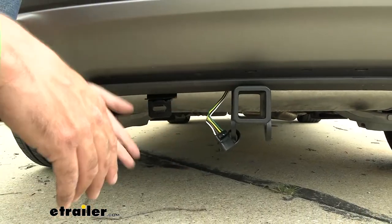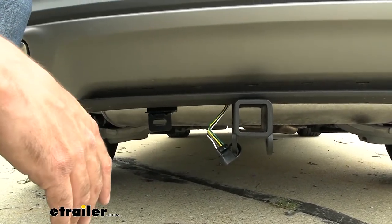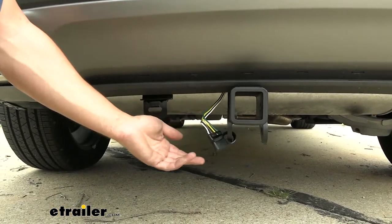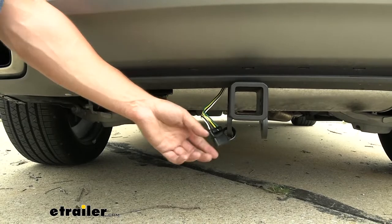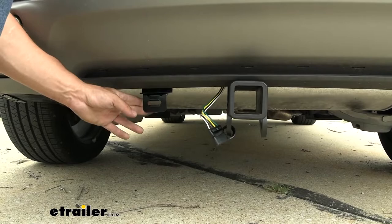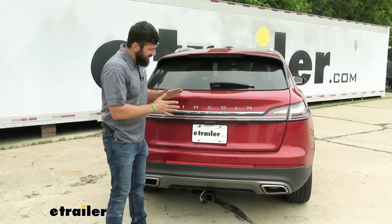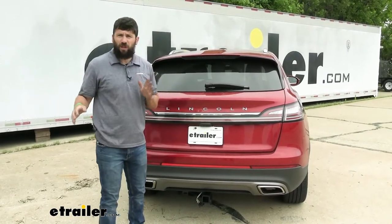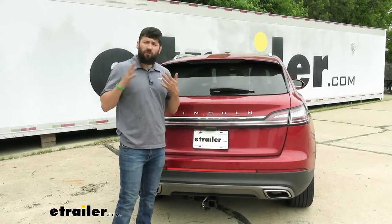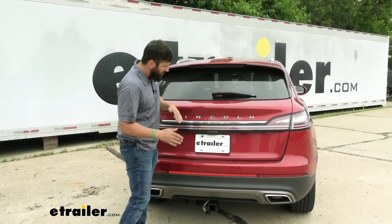The trailer connector on this particular kit is stored outside the vehicle, which allows for nice, easy, convenient access. With the kit, you're only going to get a way to secure it to the safety chain loops using the dust cap, which is perfectly fine. But if you'd like a more permanent installation, you can use a series of brackets, which we'll go over later in the video. In regards to installation, this kit is going to be plug and play — there's no splicing into the vehicle whatsoever, so you don't have to worry about damaging your factory wiring or voiding your warranty.